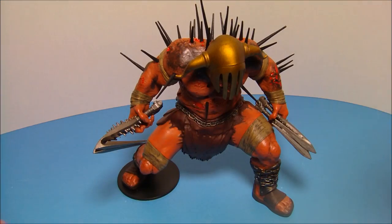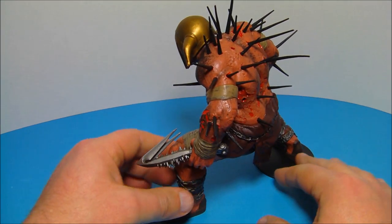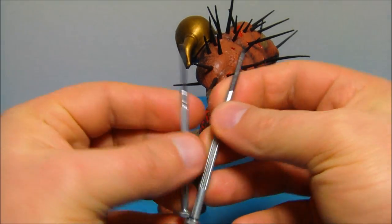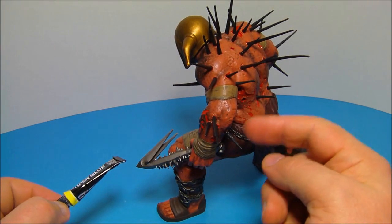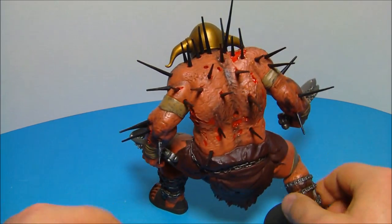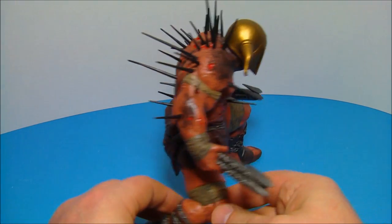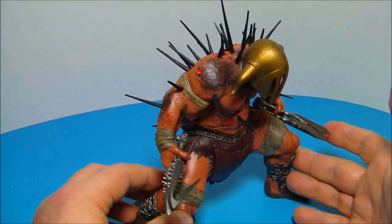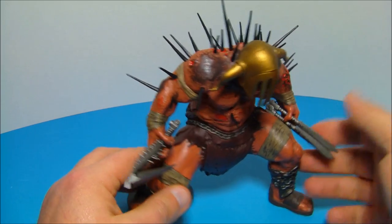Now we've got all the extra spikes put in. One thing I want to note is that some of them didn't want to go in — I realized I needed to bevel out the holes because they were filled with paint and gunk. So I grabbed a couple of tiny screwdrivers and just bored them out. On this arm in particular, I ended up using super glue. I recommend doing that because when you move the figure they're going to fall out. I really can't understand why they wouldn't just put them in before packaging, but it may have to do with the arms fitting in the molded plastic package.